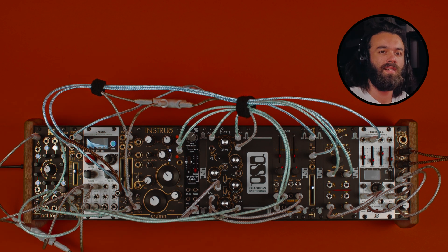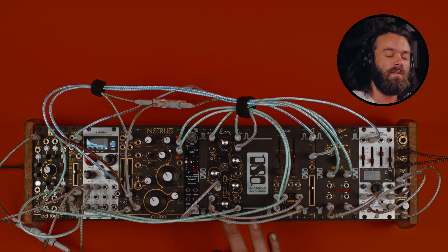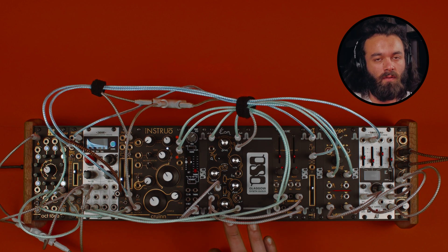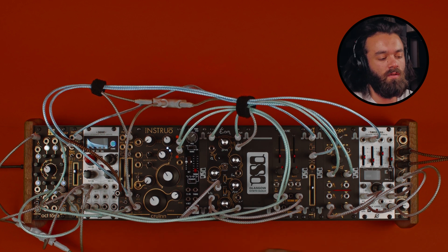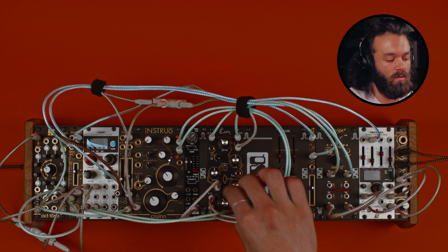This is Nery from the Glasgow Scene Guild and I'm here to show how to use the Procyon to turn mono signals into stereo, or to run already existing stereo signals and add some extra width to them through stereo filtering. To do that we can build up a patch that replicates some kind of traditional behavior that you'd find in low-pass gates.